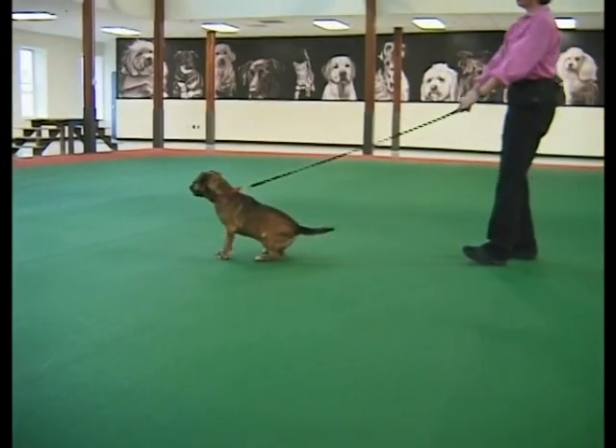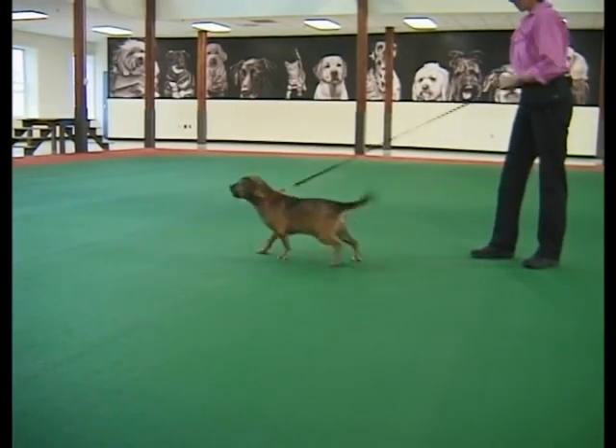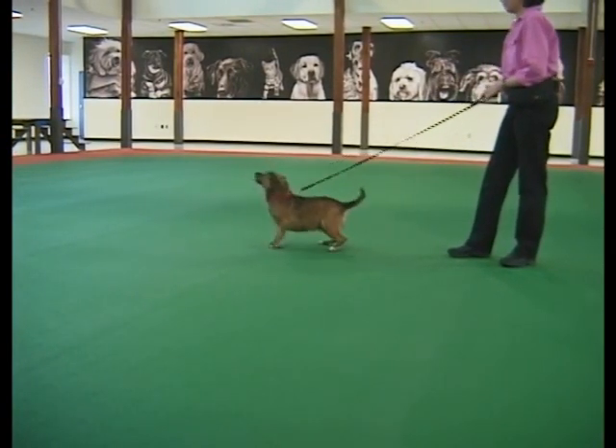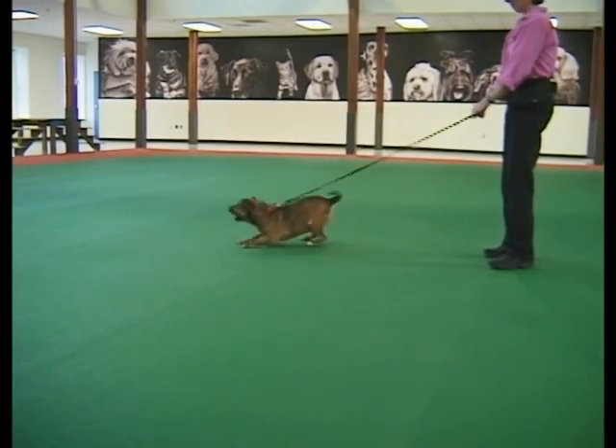Some dogs are more motivated than others to pull on leash, especially if their owner has reinforced pulling in the past by following the dog. If you think you are adhering to the no-pulling rule by becoming a tree, yet you still have an inattentive, pulling dog, then your leash handling skills may need work.